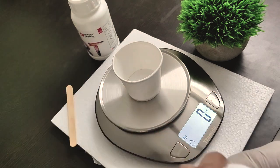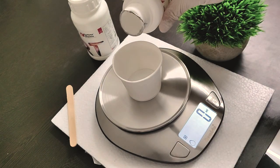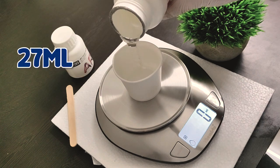Measure the resin and hardener as mentioned on your epoxy container. In my case I'll mix three to one — I'll start with one part hardener and measure it at 9 ml, and three parts resin which is 27 ml.